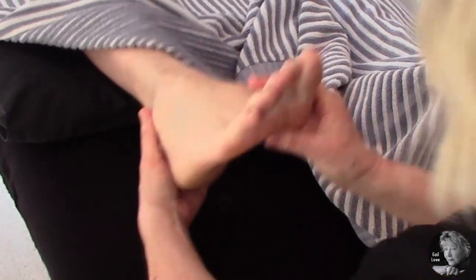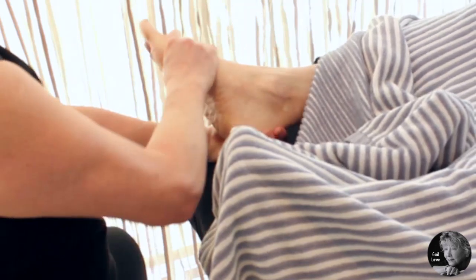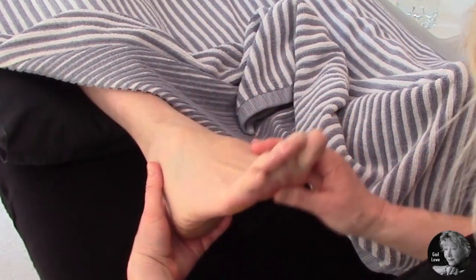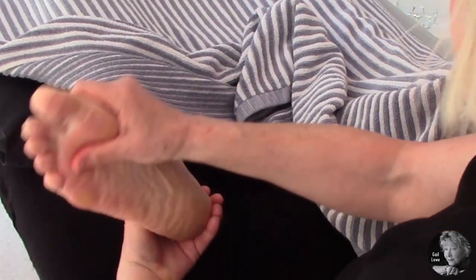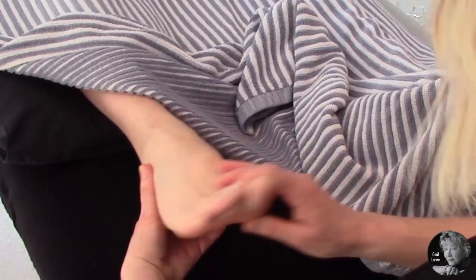Then we're going to support the ankle and rotate one way in a nice big circle to manipulate this joint. We don't often get the chance to rotate the ankle, and it's very good to make sure the ankle doesn't get too stiff as we get older — it helps with walking and standing, so we need our feet to be as healthy as possible.